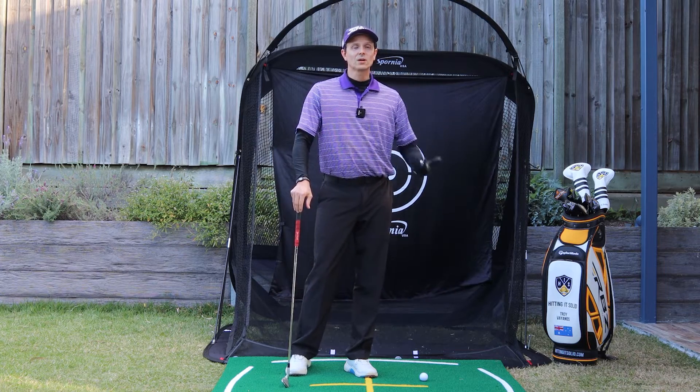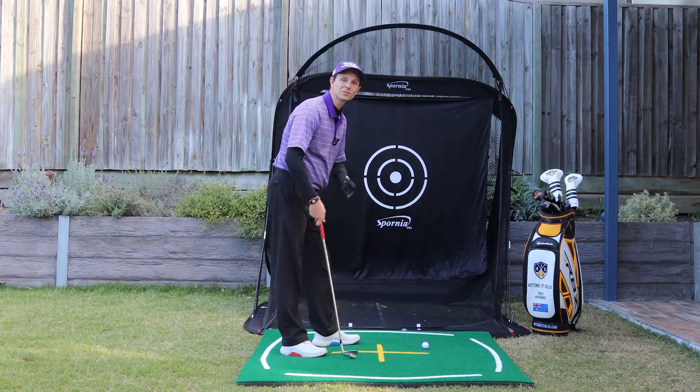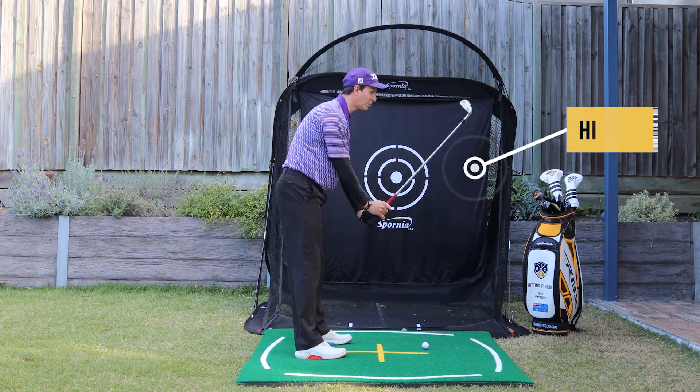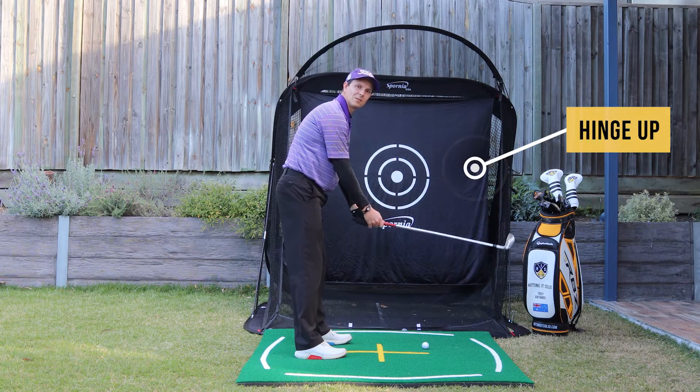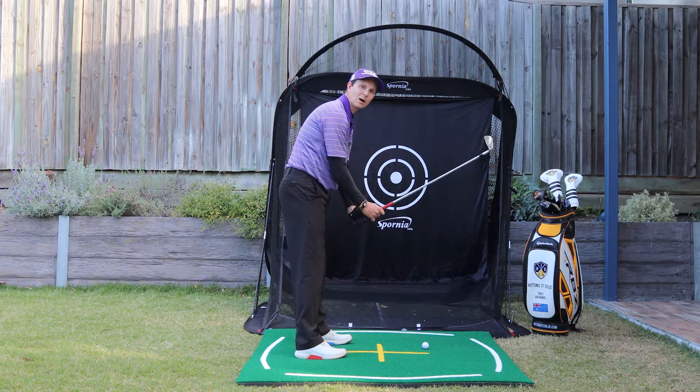So why do you struggle to get the club head outside the hands? For most golfers, it's not hinging properly. I'd like to see you hinge more up like this, rather than hinging back, which sucks the club inside. Definitely want to feel like you're hinging more up.